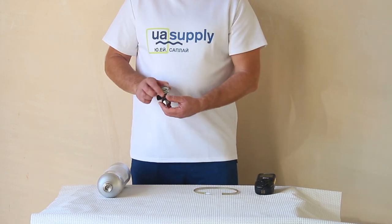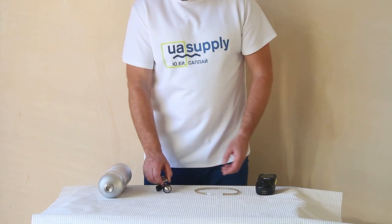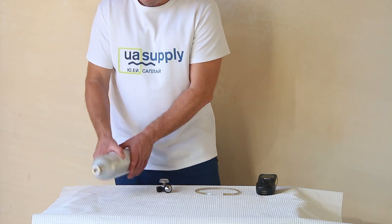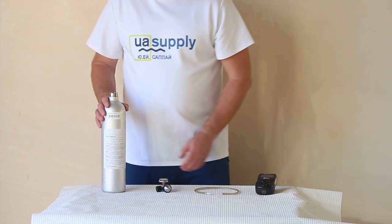The QRAE2 Multigas Detector must be calibrated if it does not pass a bump test, or at least once every 180 days, depending on use and sensor exposure to poisons and contaminants.